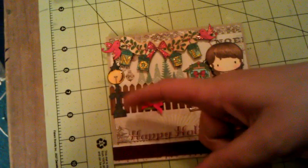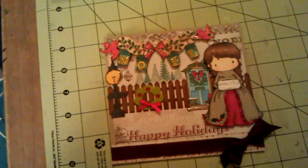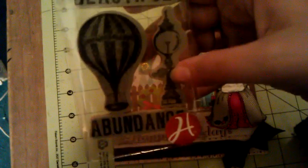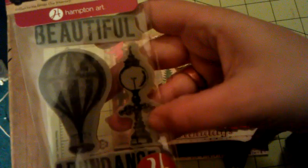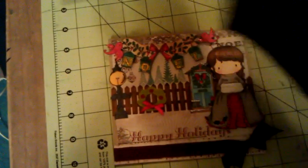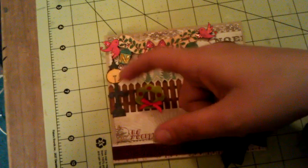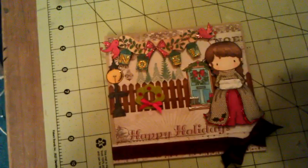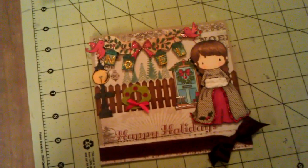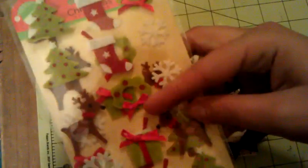This lantern here is from a Seven Gypsies Abundance stamp — right here with the hot air balloon. I just stamped it, Copic colored it with my warm grays and yellow, and fussy cut it out. Then I put glossy accents on top of the yellow. These here are from American Greetings felt stickers that I got at Target, and I just used one of the reeds and put it on there.